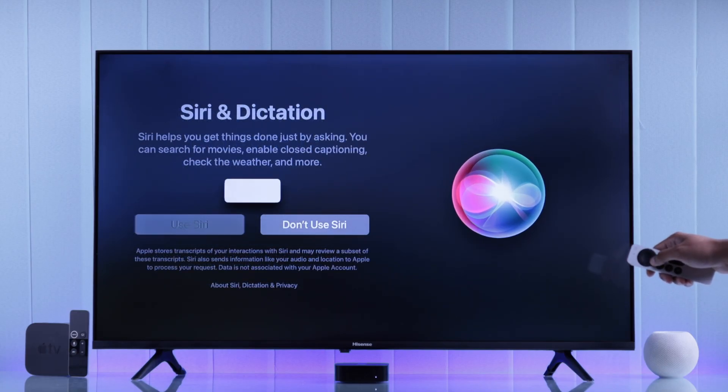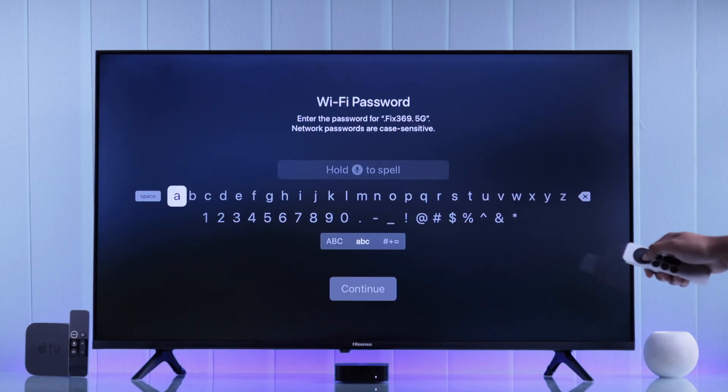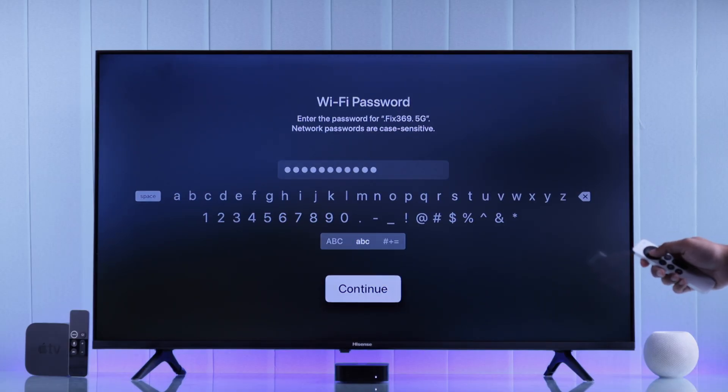Then it will ask you whether you want to use Siri and dictation — you should obviously select use Siri. And then it will ask you whether you want to improve Siri by sharing your audio recordings. After that, select your Wi-Fi from the Wi-Fi network list.